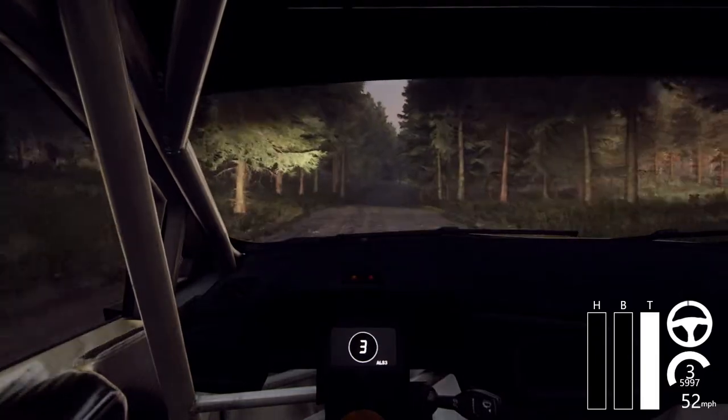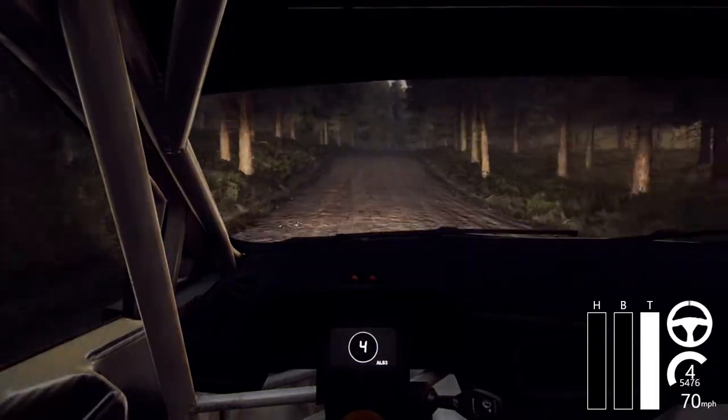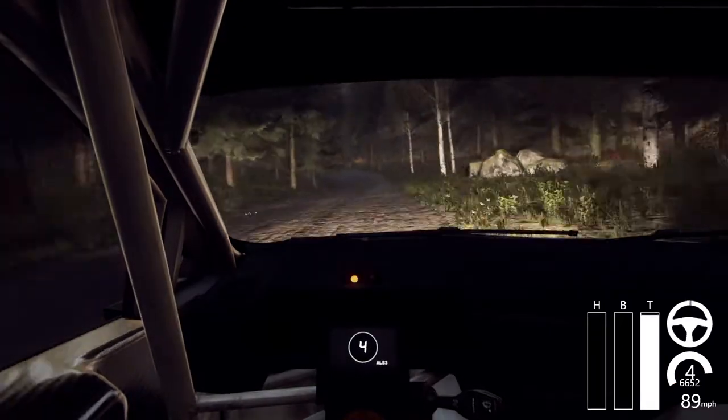100 through dip and flat right of a crest, 80, 4 left of a crest and jump, 200.